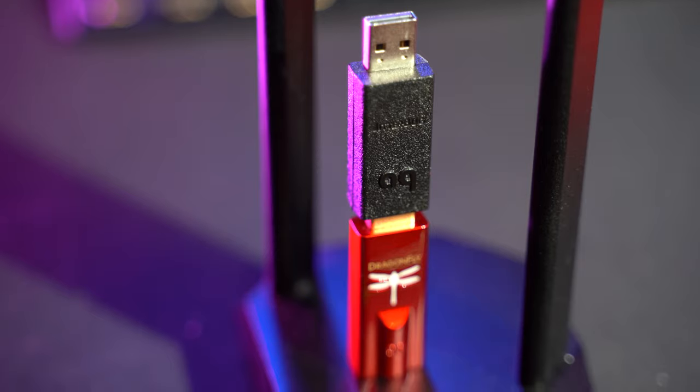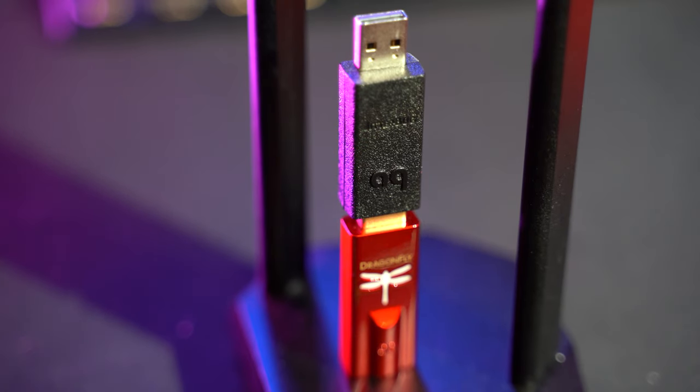A very portable DAC you can plug into your phone to listen to music, into a laptop to game with better audio, or even your desktop is the Dragonfly unit. It sounds fantastic. You can also get the little Jitterbug — also USB — which helps take out any noise and interference. The plus is that it's very portable: pop it out of USB, bring it to a laptop, bring it to a LAN party. It's more of a music solution, but it also sounds pretty good for gaming since it can drive a nice headphone and give you a really clear sound.